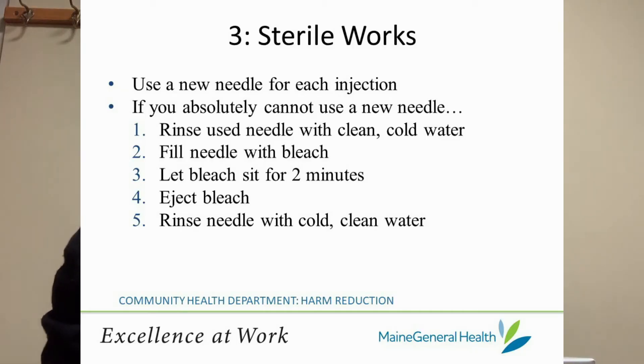You should always try to use new needles and works — which includes cottons, tins, and waters — every time you inject.